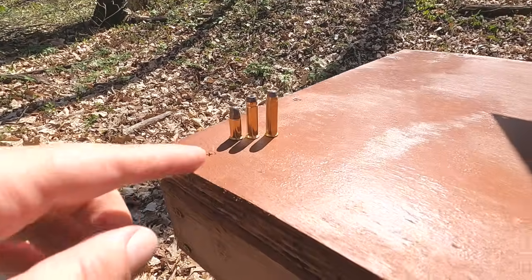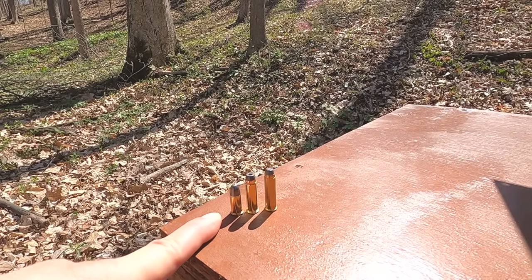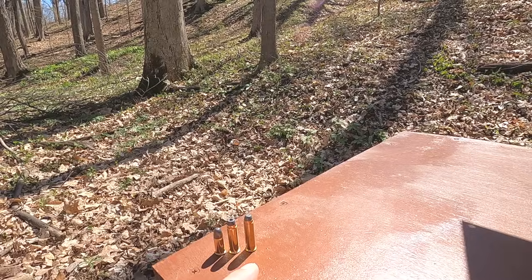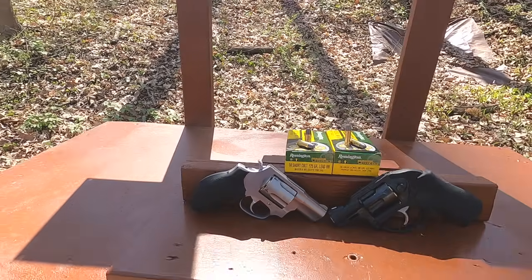Any firearm chambered in 327 Federal Magnum — like my LCR — will also fire the 32 S&W Long, and same with 32 HR Magnum revolvers, so it's backwards compatible. The 38 Short Colt is essentially the great-grandparent cartridge of the 357 Magnum. After 38 Short Colt came 38 Long Colt, then 38 Special, then 357 Magnum — all with about the same case and rim diameter, so it's backwards compatible in a 357 Magnum or 38 Special revolver.